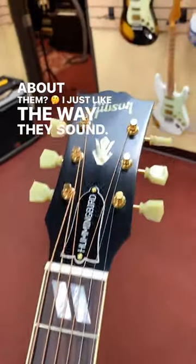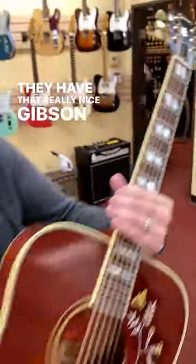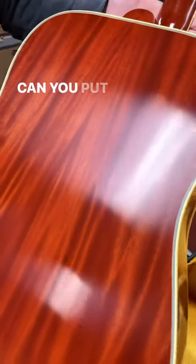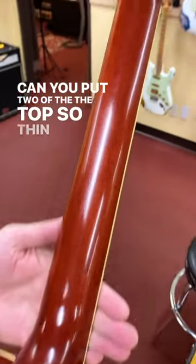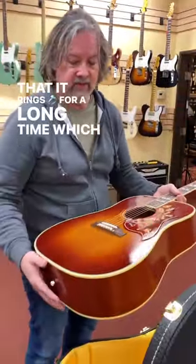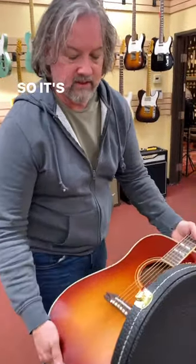I just like the way they sound. They have that really nice Gibson brassiness, but the soundboard — the top — is so thin and so light that it rings for a long time, which is really nice. So it's really witty.